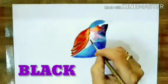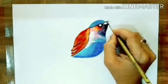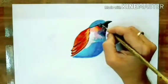Black color outline, black color for the beak. White dot in the middle of the eye, black color in the eye, blue in the eye.